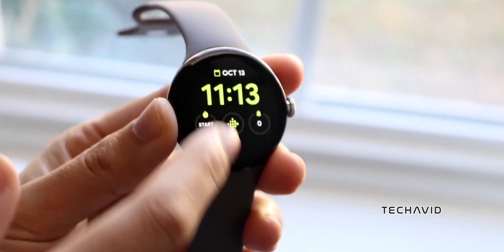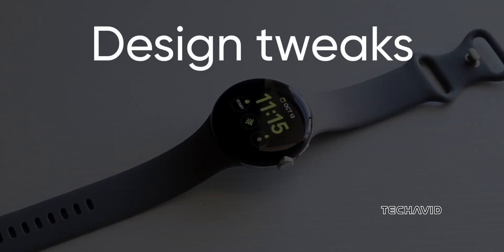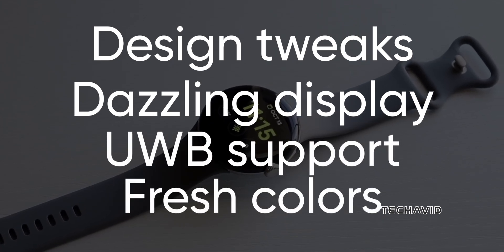Google is gearing up to launch the Pixel Watch 3, and it's bringing some serious upgrades to the table. With sleek design tweaks, a dazzling display upgrade, UWB support, and a palette of fresh colours, this feels like a worthy step up.